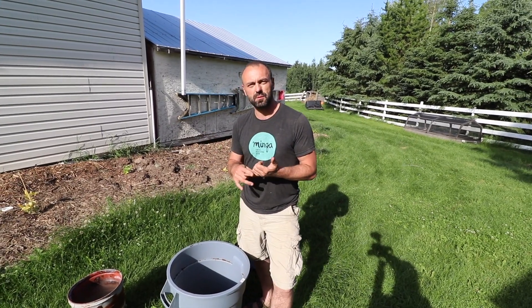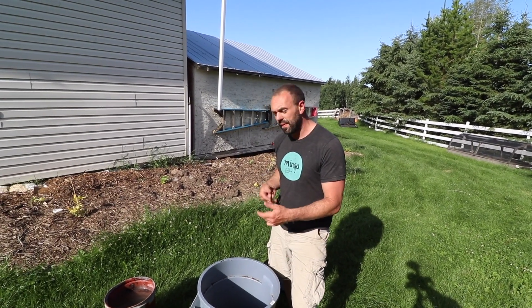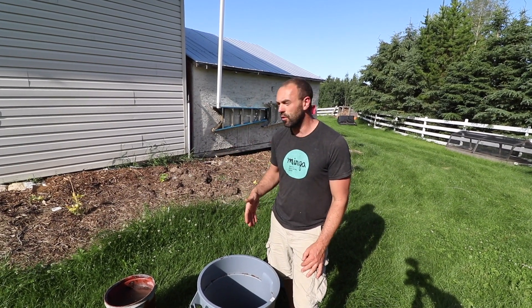One delivery mechanism we're going to experiment with is worm composting — we're in the middle of building a worm composter right now. We're going to run this material through the guts of worms and then put the worm castings out there, but I also want to see if there's a more direct way to apply it to the garden.